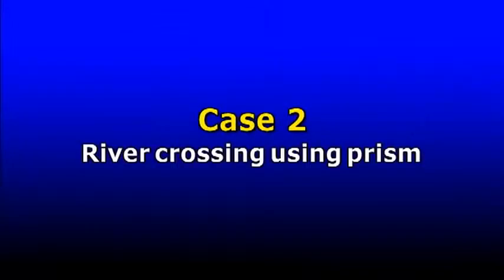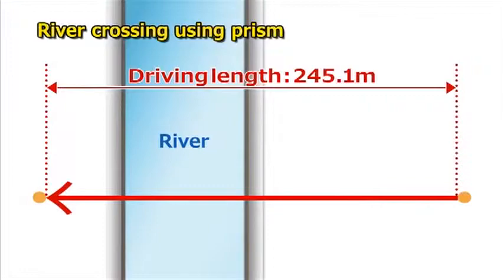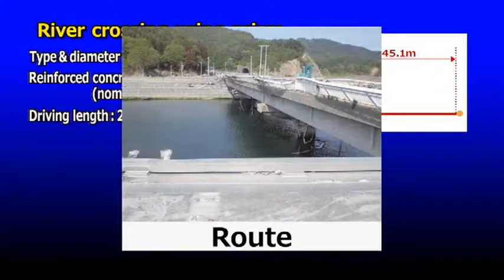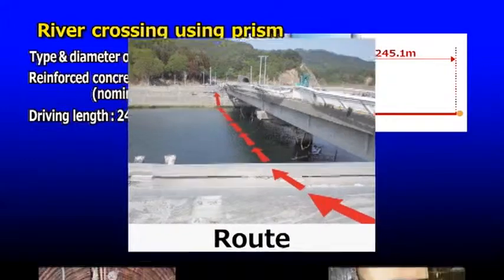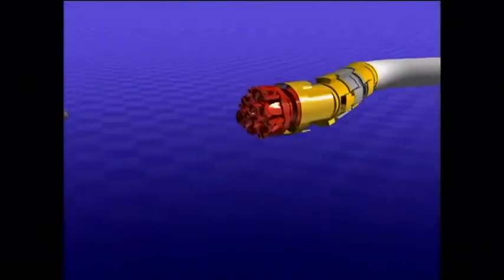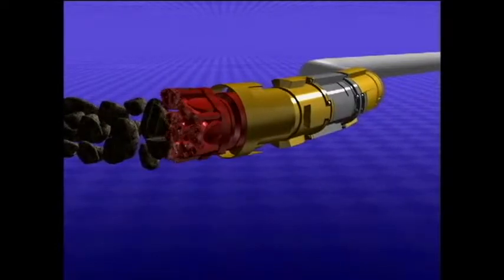Here's an example of a job across a river where prisms were used. Position detection under rivers is usually difficult, but the prism system enabled highly accurate detection across a long distance of 245.1 meters. The ASMOL method meets a wide range of needs and helps to ensure abundance and safety in 21st century societies.